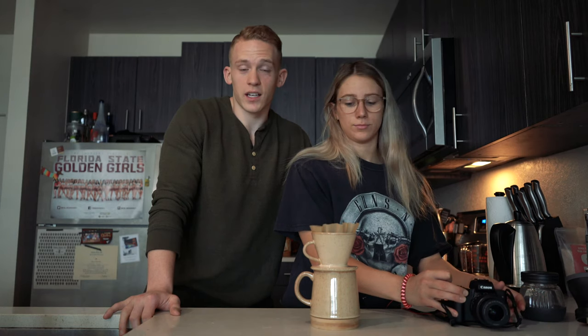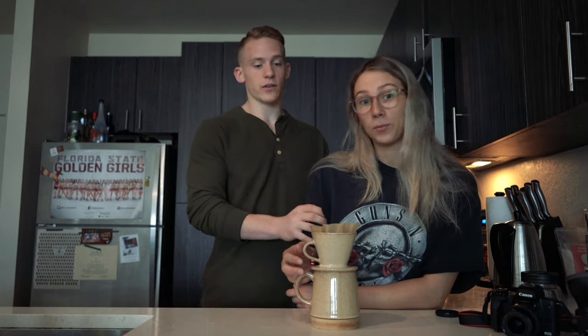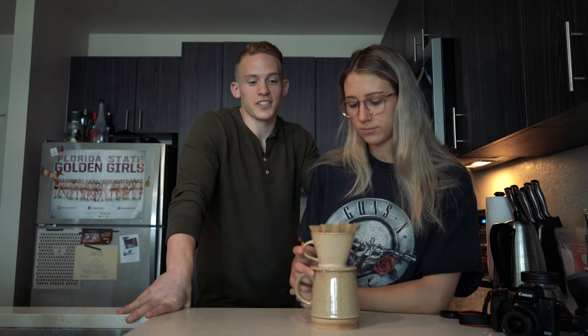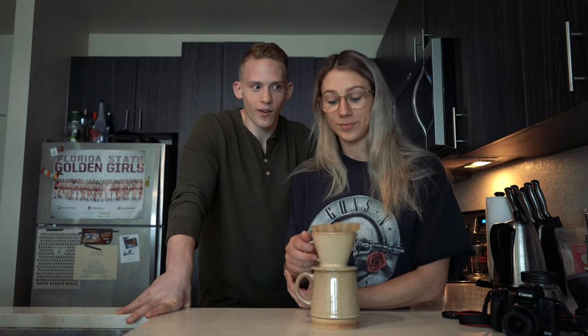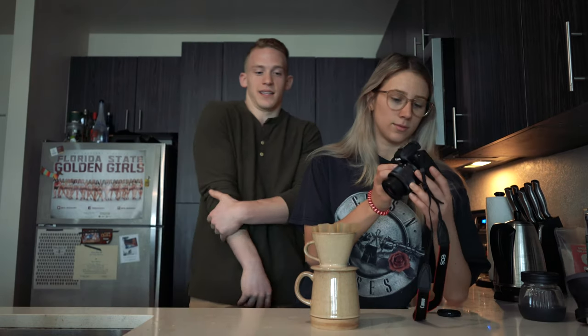A scale makes things way easier, and sometimes you're traveling and don't have one — but a little travel scale is handy. I actually got stopped in Washington DC because of mine; TSA had to go through my bag. I was going to an entrepreneurship conference where I pitched to a panel of judges and brewed coffee in front of them using a scale, a kettle, and a French press.